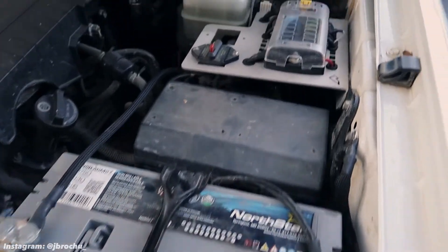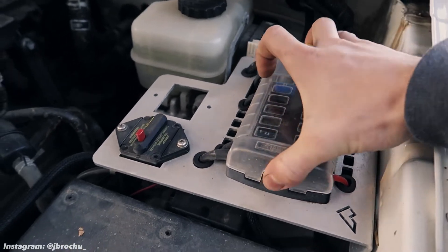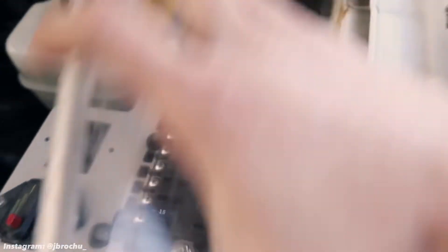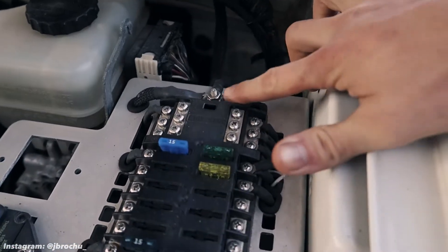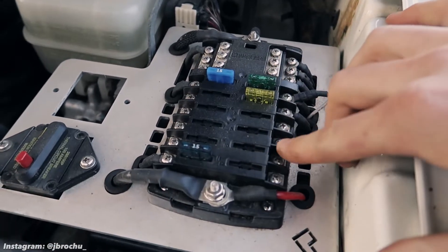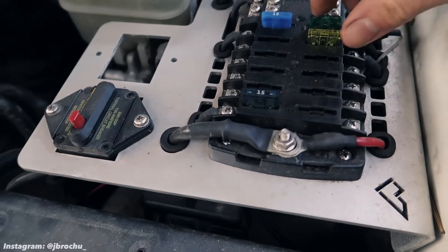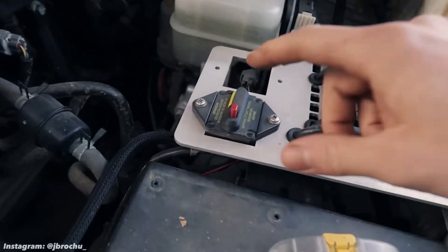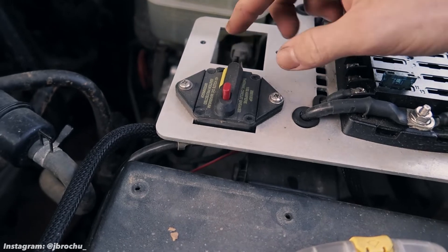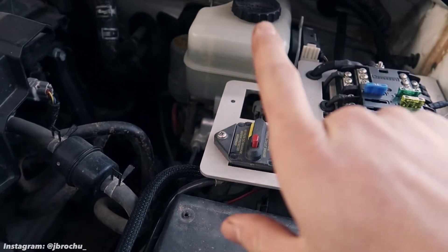This is a Blue Sea 12-circuit fuse panel. It gives you negative connections here, positive connections here, and fuses for each circuit. This right here is a 100-amp circuit breaker by Blue Sea Systems — they make this circuit breaker and also the power panel in the back, which I'll show you.